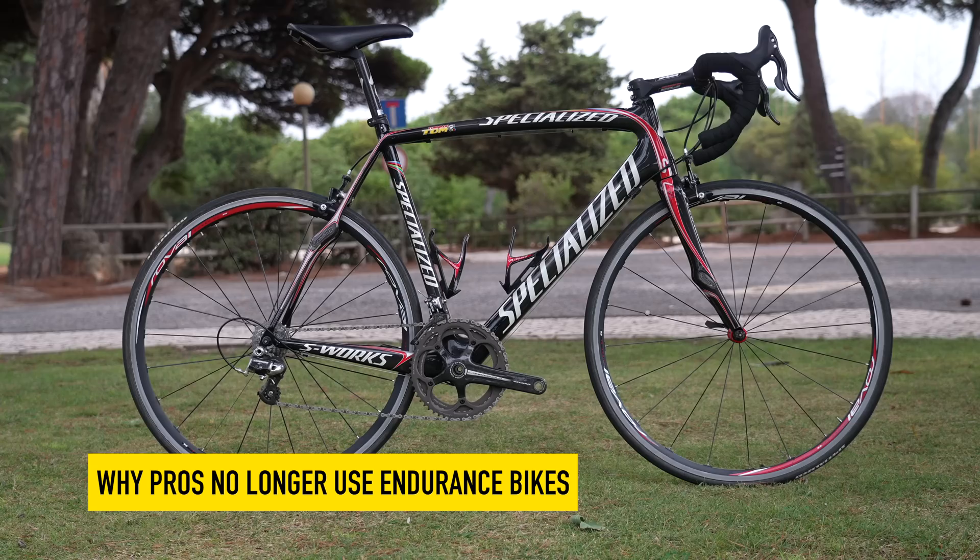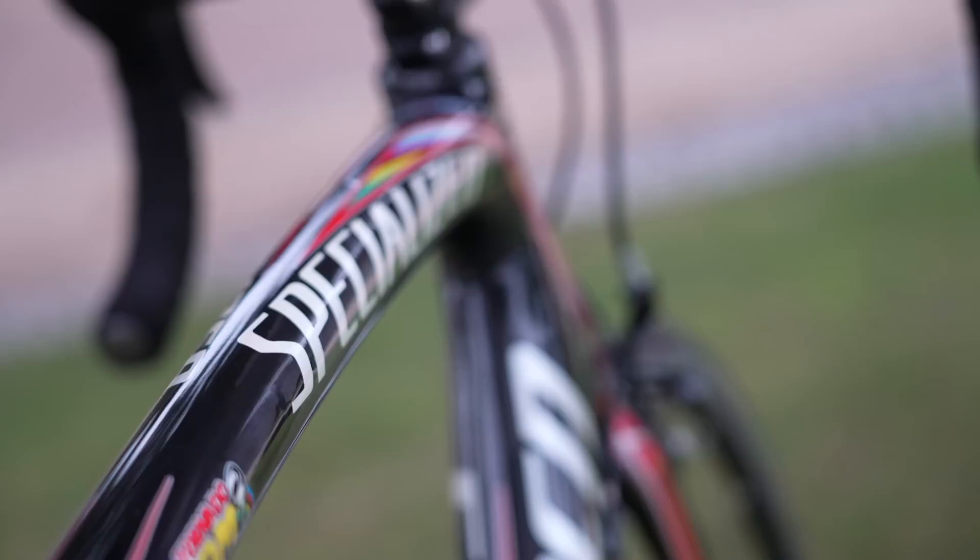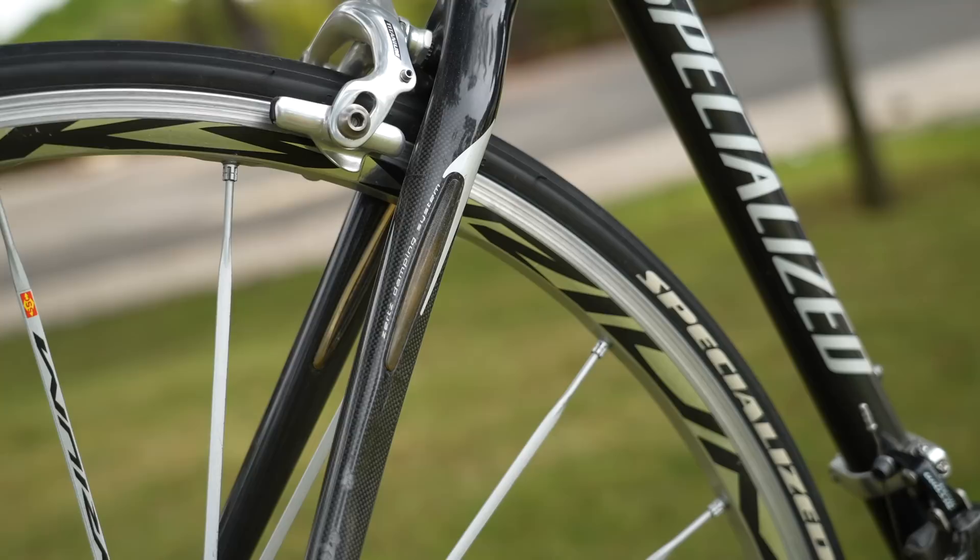Apparently Mathieu van der Poel rode a different bike for the first 100km of the race — on relatively smooth roads with 28mm wide tyres to save energy — and then switched to a bike with fatter tyres before the first cobble section, which is pretty smart. We've seen pros doing that in the past: an aero bike for the first 100km, then their cobble bike for the actual cobbles. This is a far cry from 10 years ago when endurance bikes were being developed at a rapid rate for these very races — the Cannondale Synapse, the Specialized Roubaix, the Trek Domane — all developed with much input from teams and pros.